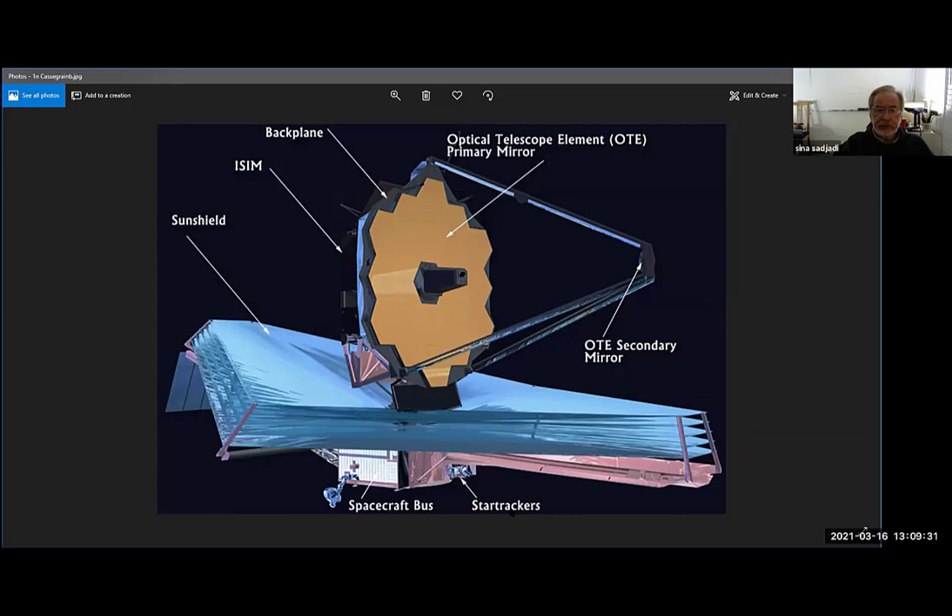This is a new telescope going up into space called the Webb Space Telescope — named after a manager at NASA during the Apollo program. This is also a Cassegrain telescope. It has a gold mirror — the surface of the mirror is coated with gold — which is good for infrared. Infrared light is like heat; we can almost see to the infrared with our eyes, but deep red is called infrared, meaning beyond red.